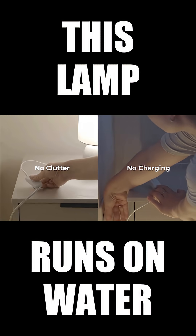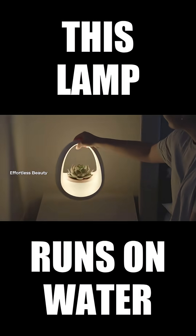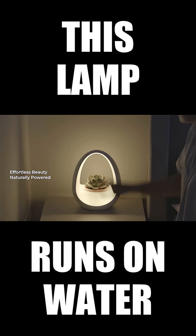Time to let go of clutter. No more charging cables, no bulky lamps — this is Planto. Effortless, self-powered, unlike anything before.